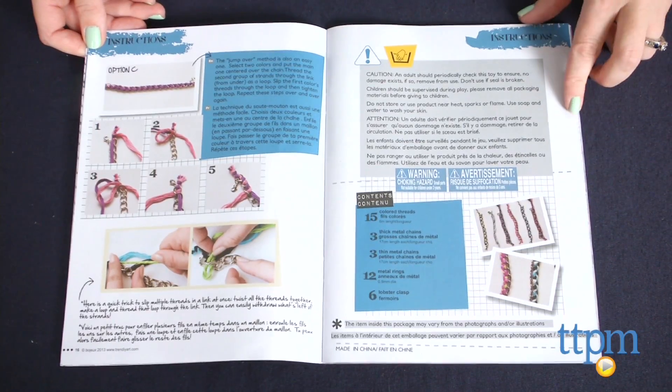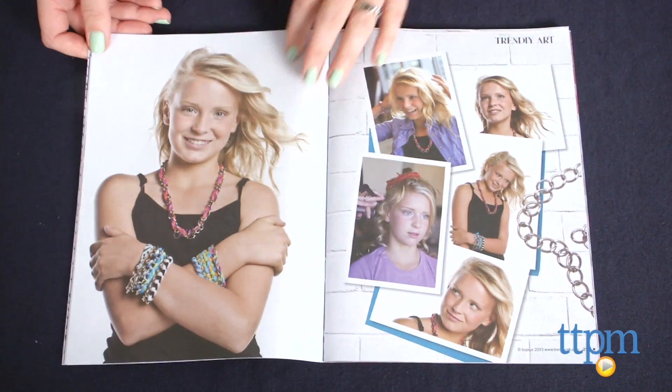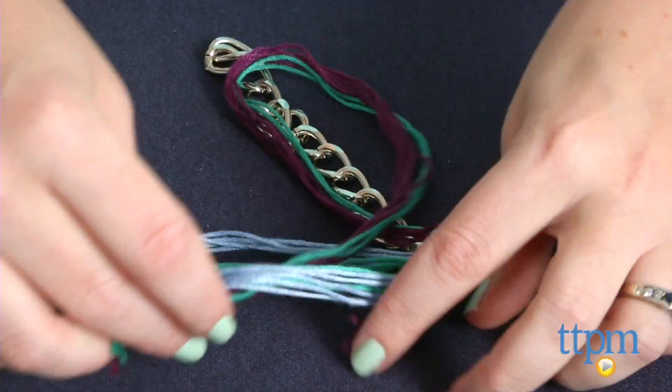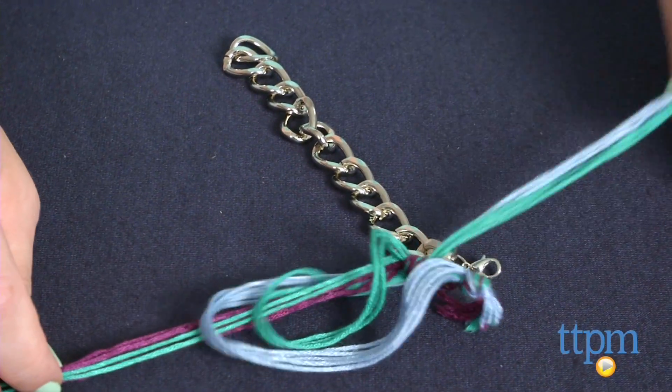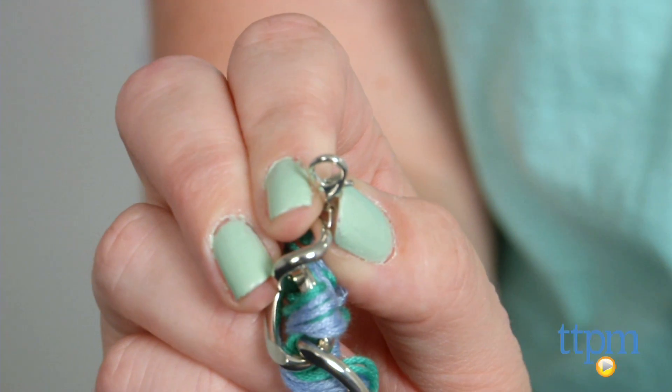The instructions double as a fashion magazine. Pick a chain and three thread colors, then follow the instructions to do a basic braid, a controlled spiral, or a jump over. Attach the ends of the bracelet with a lobster clasp so you can wear your bracelet.